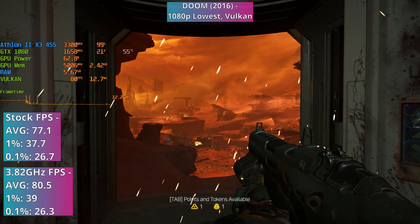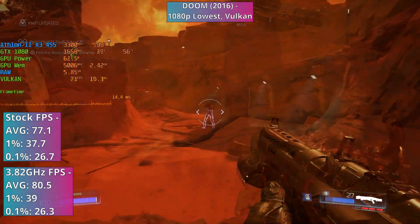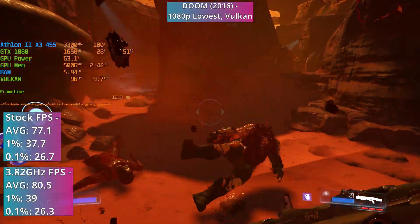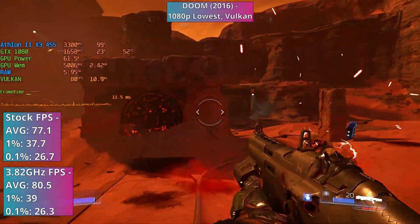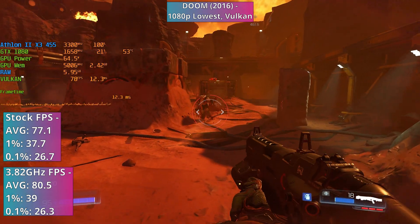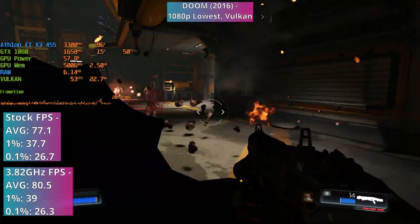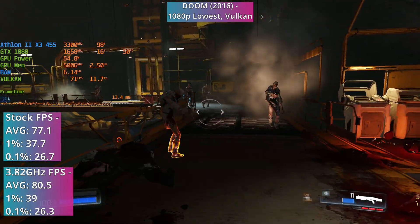Doom from 2016 is renowned for its exceptional optimisation, and even though the Athlon is a good 6 years older, that reputation still holds true here. Even during intense moments like the two major battles I benchmarked, performance remains surprisingly robust, maintaining an average of 77FPS. The most significant issues were minor hitches and occasional dips to around 57FPS, but for the most part framerates held steady between 70-90FPS, resulting in smooth gameplay with percentile figures hovering around 30. However, as with previous findings, the ageing architecture proves to be a bottleneck when it comes to overclocking — while we did observe slight improvements in average, 1% and 0.1% lows, there was little to no discernible difference in actual gameplay.